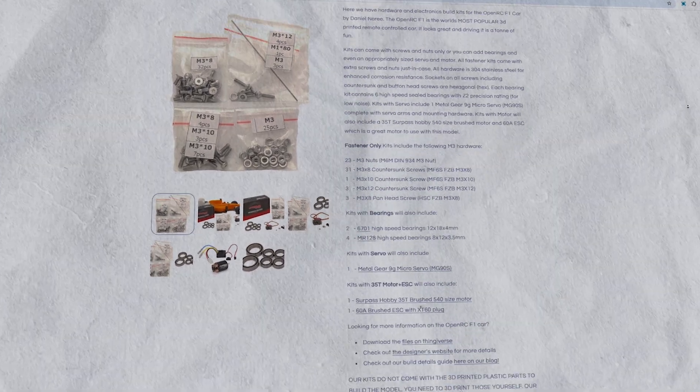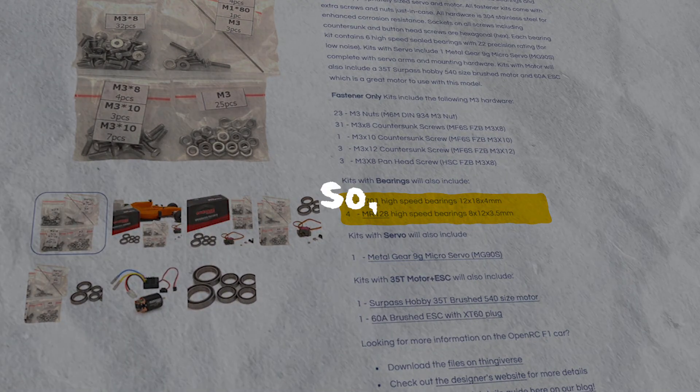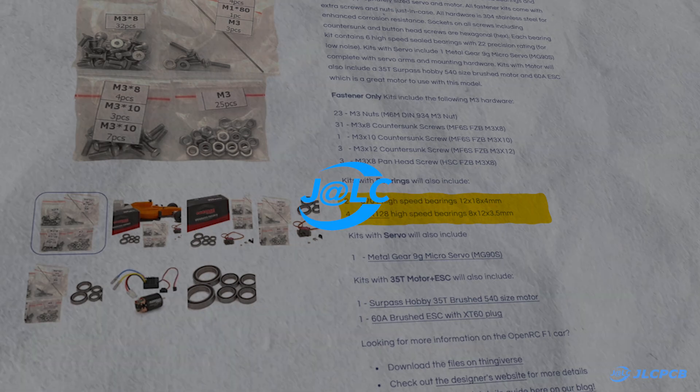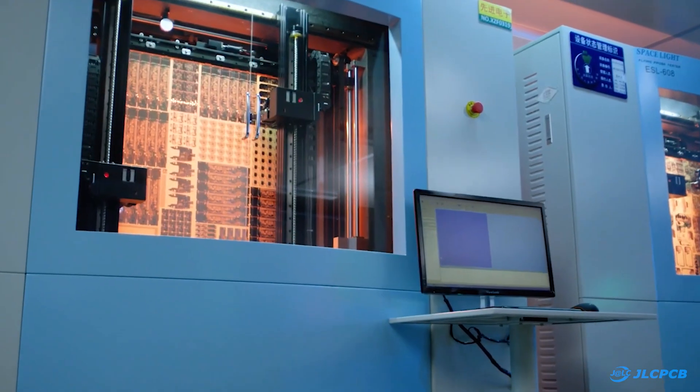I already had most of the required parts except for the bearings, which I couldn't find in any local store, so I decided to order them from JLC. JLC is a well-known manufacturer recognized for its services in prototyping and mass production.